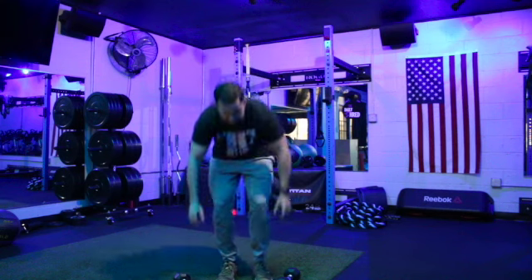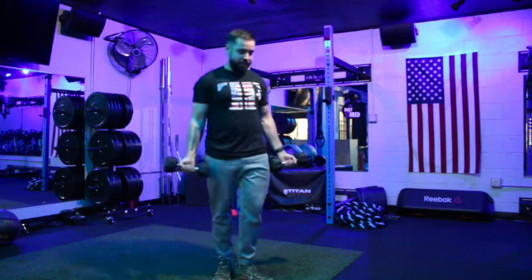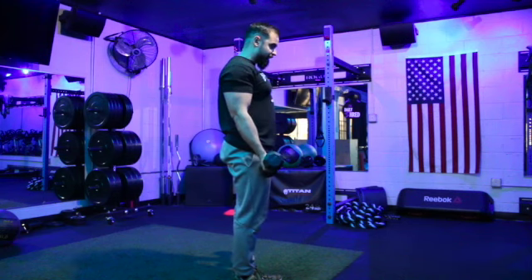You're going to start by grabbing two dumbbells. It's a pretty simple movement, but there are ways to cheat on this. You're going to want to stand nice and tall, palms facing forward. Then squeeze your shoulder blades back and glue your upper arms into your sides.